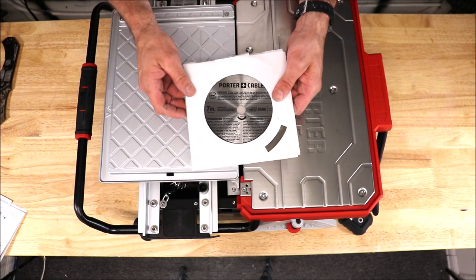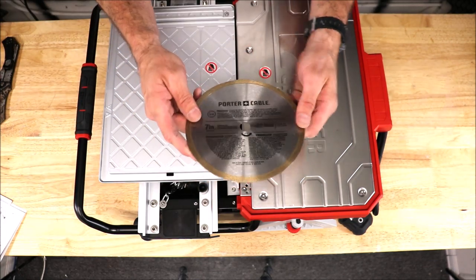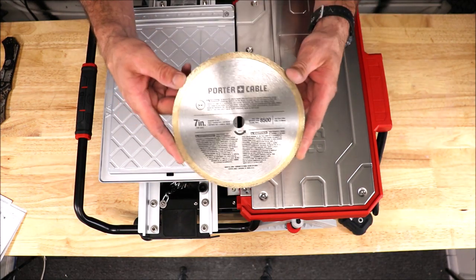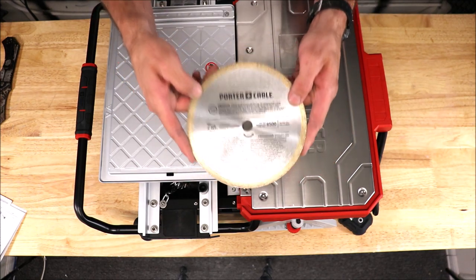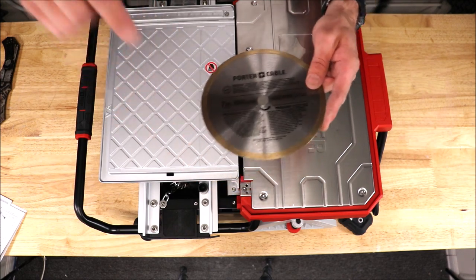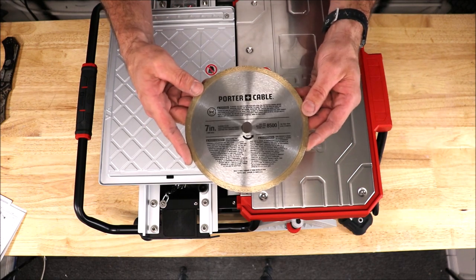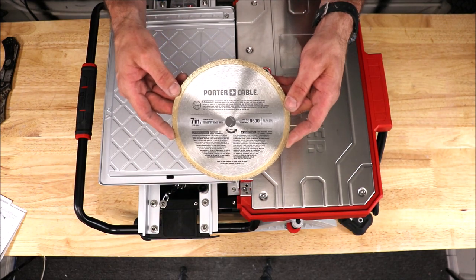It includes a blade. Now this blade is not very good if you're only cutting soft material such as ceramic or stone — it will do — but if you want to cut something like hard porcelain, I would highly recommend upgrading to something like a Pearl P4 7-inch blade. Links will be in the description below with specs and pricing on this saw as well as that Pearl P4 blade. But we'll use this included blade today for demonstration purposes.